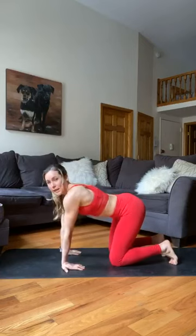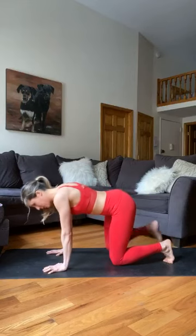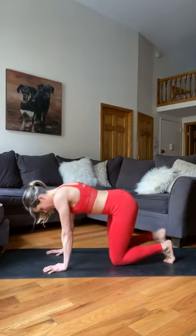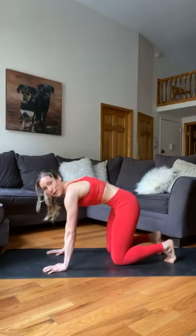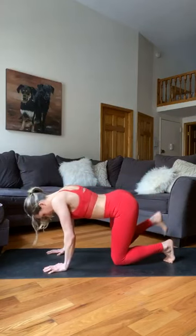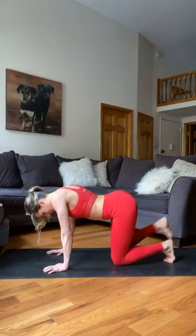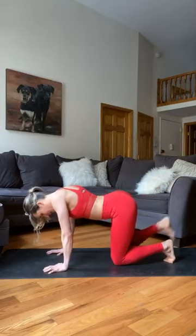Now the other side — fire hydrants on the left. Really fight to keep from leaning to the right. Left leg nice and high, keep your hips squared. Ten fire hydrants, then straight into kickbacks. Keep that belly nice and tight — we don't want too much lumbar curve. Ten kickbacks on this side as well.